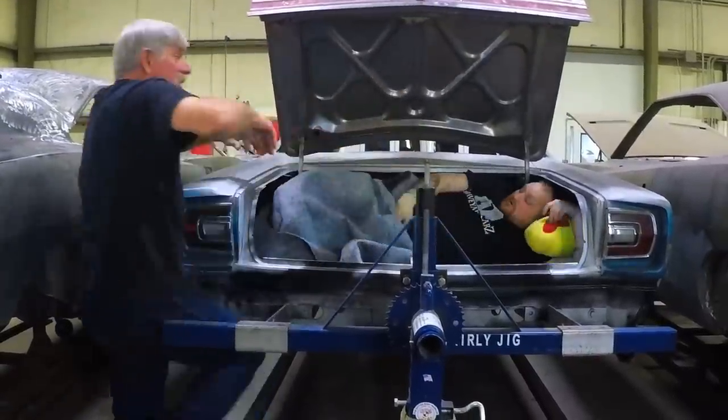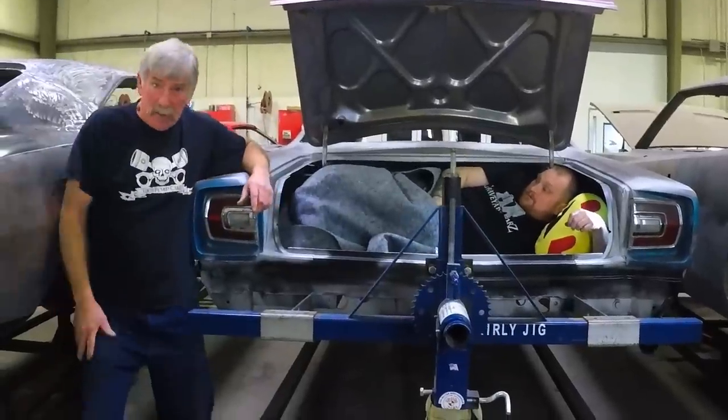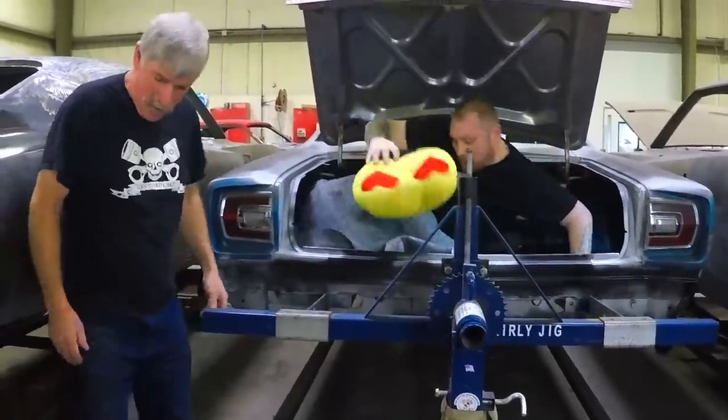Hey, George, wake up! What time is it? It's time for the next episode of Graveyard Cars. Let's go, let's go! Okay.